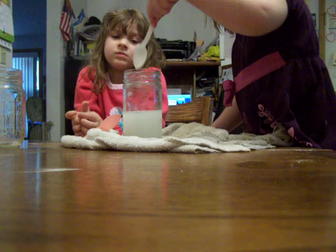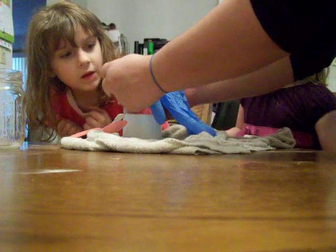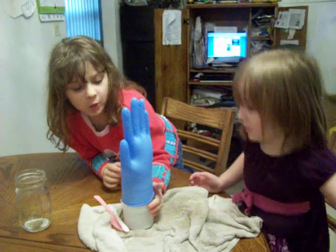All right, take out your spoon. In this glove, I have some — what do I have in this glove? Baking soda. Vinegar. Dump it in. Tell me what's happening. It's growing.